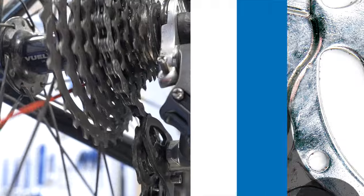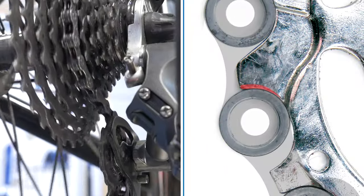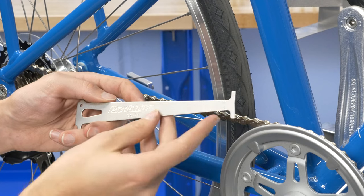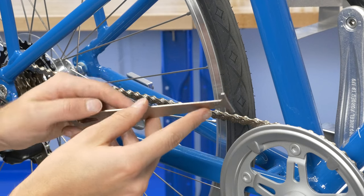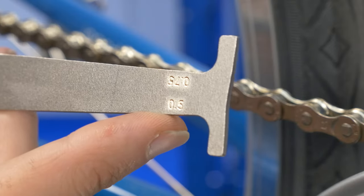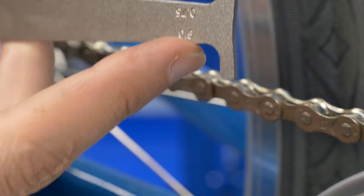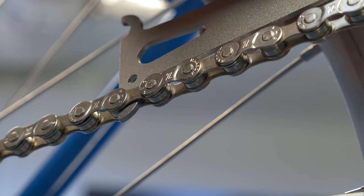A worn chain shifts poorly and wears sprockets at an accelerated rate. The Park Tool CC 3.2 Chain Checker is a go-no-go gauge designed to indicate when chain wear reaches 0.5% and 0.75%, the points at which most chain manufacturers suggest replacement.